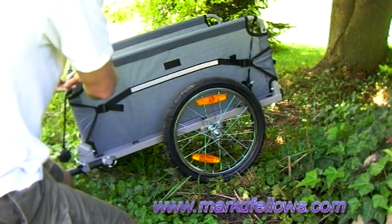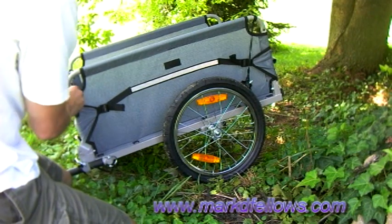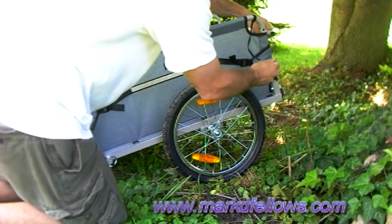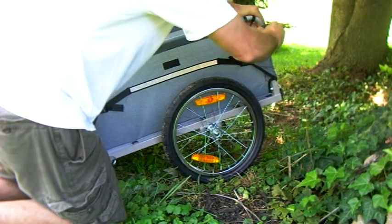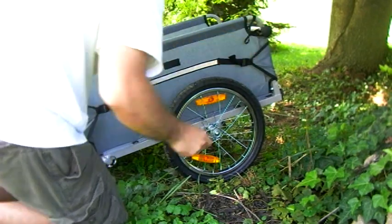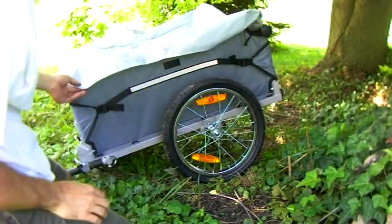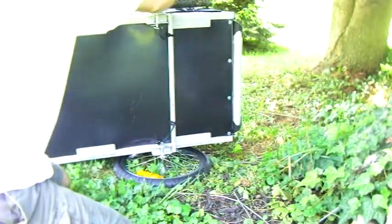That will also allow me to explain the one thing I didn't like about the trailer — and it's not a design flaw, it's one quality issue. I'm a little disappointed in that, but I was able to make it work. The trailer can haul 66 pounds, but I might put a little bit more than that in there to see. It's got what looks like a canvas tarp that fits over it for the rain, which is kind of nice.